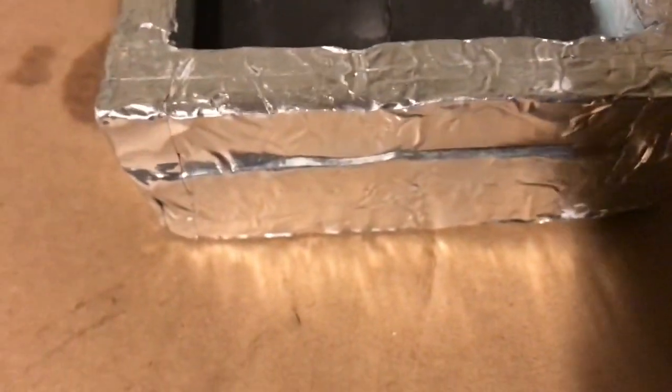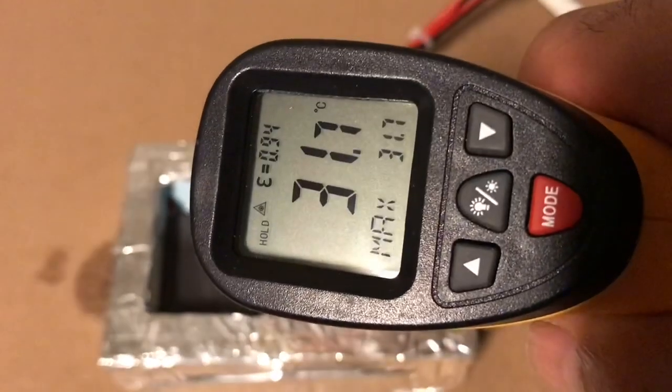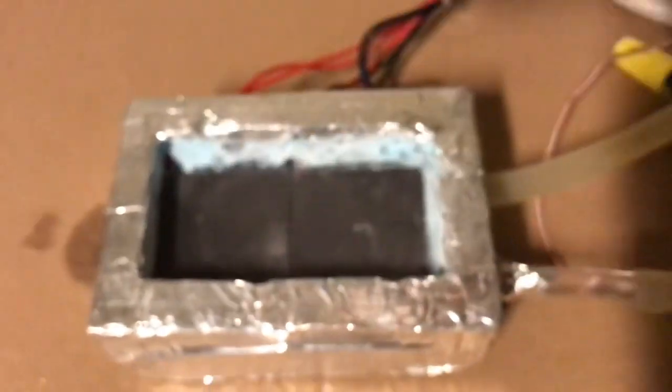I've just stacked them side by side, and the temperature in the garage today is very hot, so I'm going to show you the ambient temperature in the garage. Let me just check it with this digital thermometer — it's about 32 degrees centigrade in the garage.